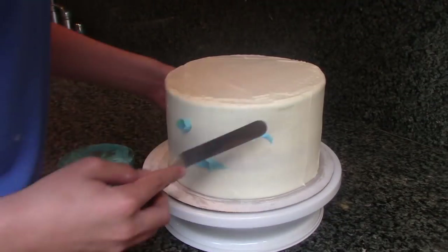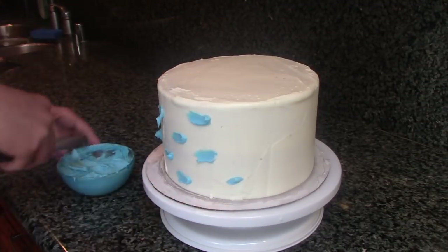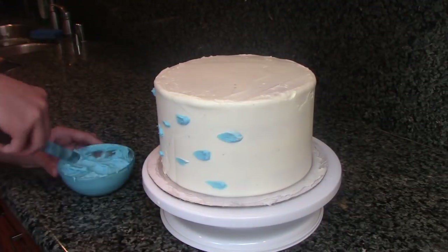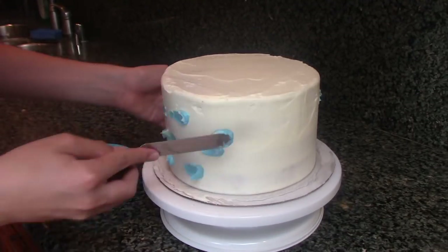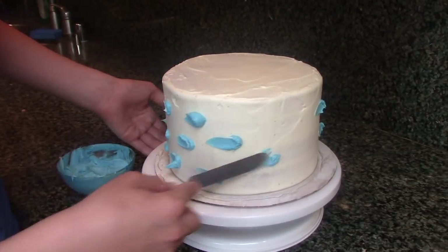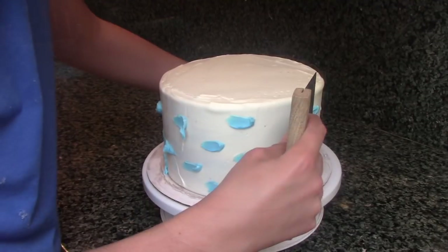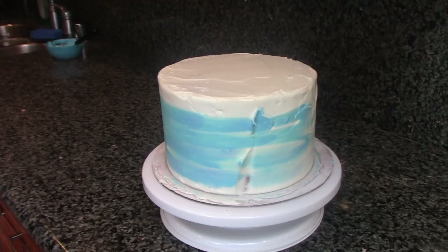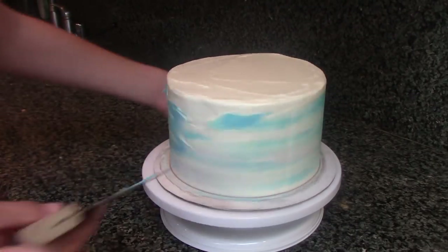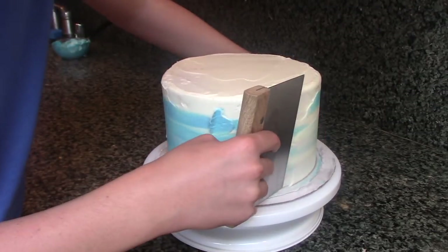With a small offset spatula, spread little dollops of blue frosting around the sides of your cake. Then, using a bench scraper, smooth out your blue buttercream dollops. Continue smoothing your frosting until you're happy with how it looks.